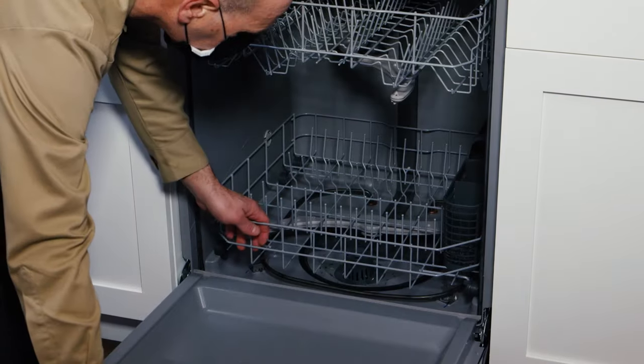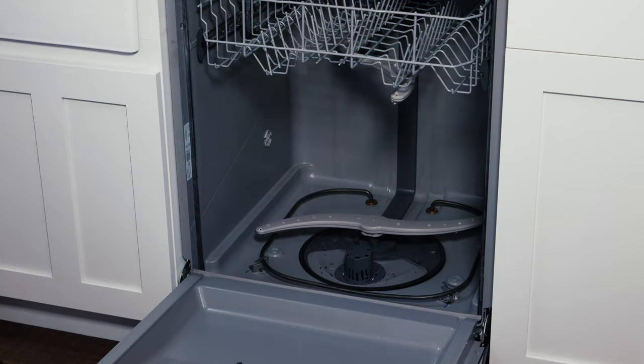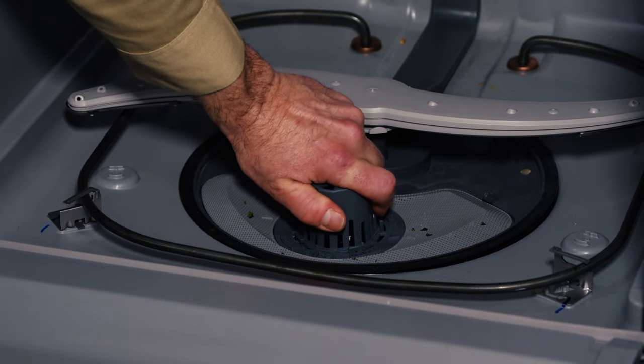For optimal wash performance, it's important to inspect and clean a dishwasher's filter every month or two. That's why these units include a fine and ultrafine filter assembly that's easy to remove, clean and replace.